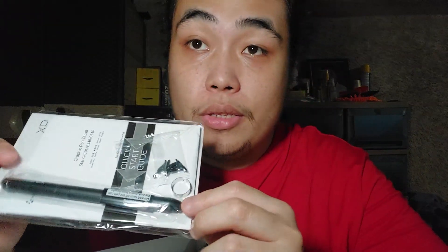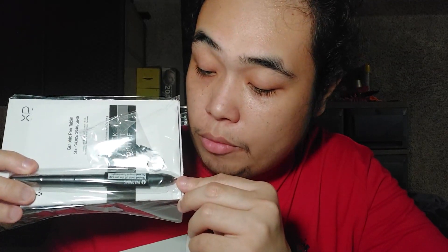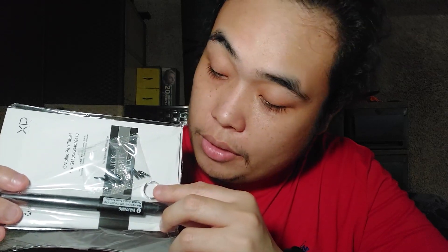Here's the pen — there's no battery. It will only work when it's in proximity to the tablet. It comes with a preloaded tip, and then you have this tip remover and some extra tips. Most of the other items are a warranty card and some manuals.